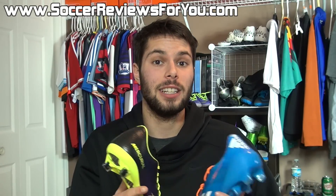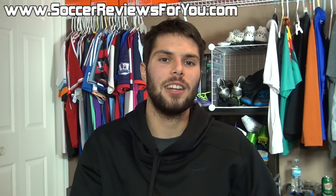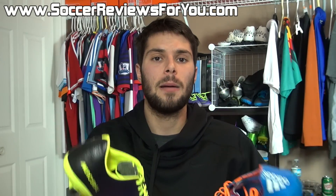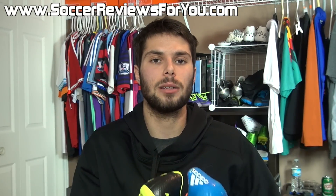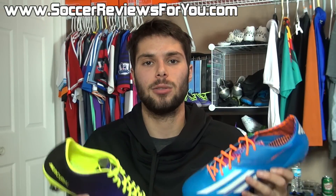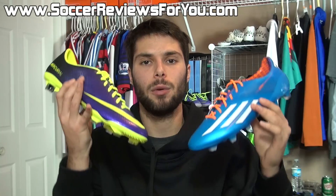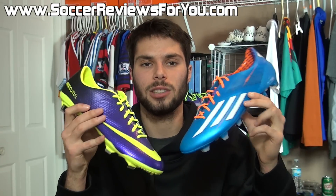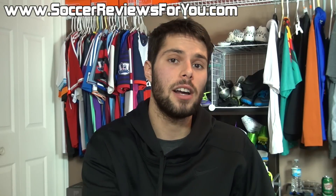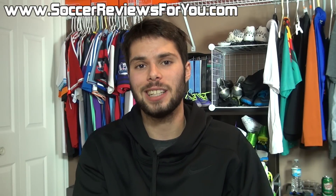That's it for the comparison video, guys. I hope I answered all your questions — if I missed anything drop it in the comments below. If you enjoyed the video, give it a like. For full written reviews and buy-it-now links with exclusive SR4U coupon codes for additional discounts, check the description and visit soccerreviews4u.com. Subscribe if you haven't already for daily videos on all the latest soccer gear, and thanks for watching.